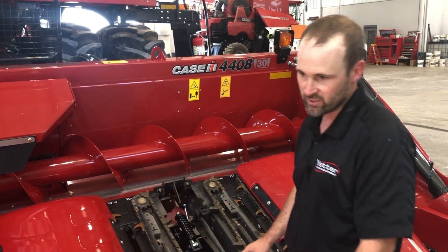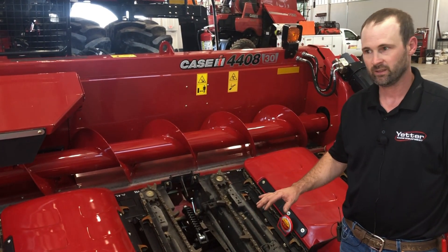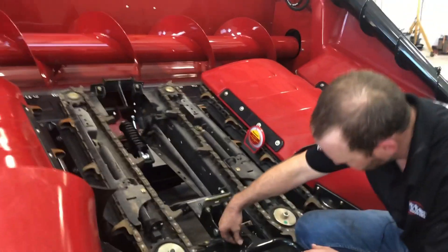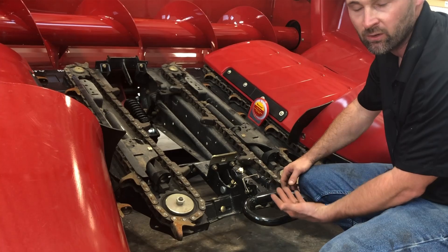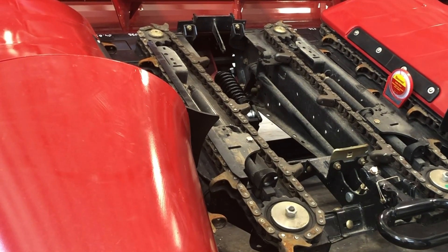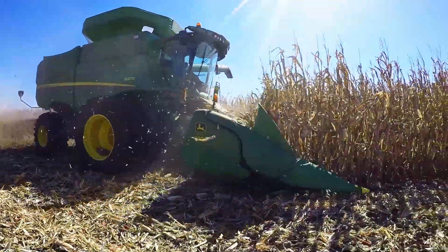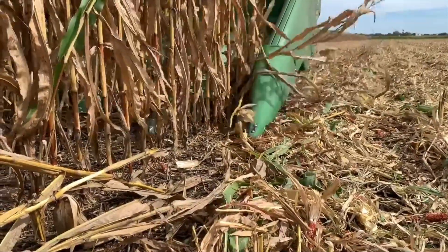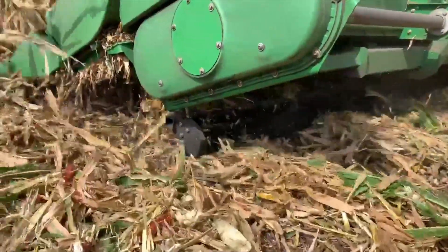From there you want to set your snouts. Some guys like to have their snouts running right on the ground, some want them just a little bit off. You can adjust head height in relation to your snouts by moving this pin right here up or down — that's basically a stop for your snouts. Adjusting it will allow your snouts to go lower or higher, which also affects the ride height of your Devastator. If you get into a plugging situation where the Devastator is wanting to drag up, sometimes raising your head height a couple of inches will eliminate some issues. You can still run your snouts on the ground, and if you get into some down corn you can adjust your snout height accordingly.